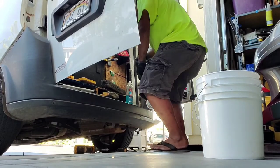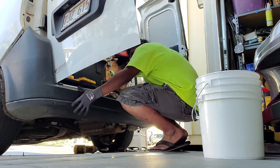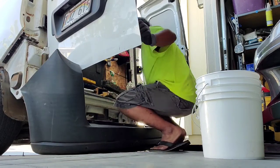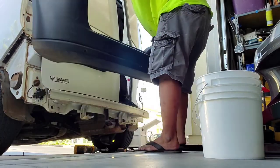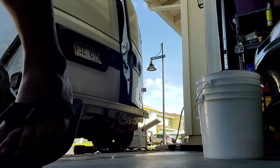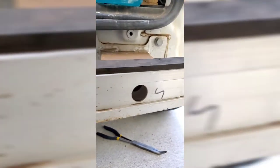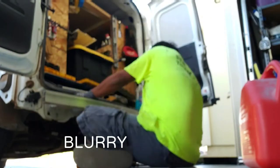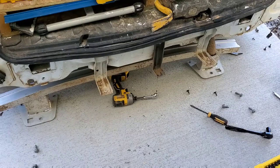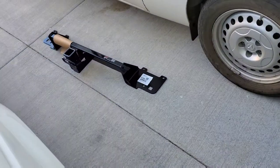Now that we've got all the screws off and the wires for the backup sensor disconnected, we can go ahead and take the bumper off and put it to the side so we can get to removing that rear bumper support. Now that the bumper is off, we can move to the six 15 millimeter bolts that are holding up the bumper support — three on the driver's side and three on the passenger side.